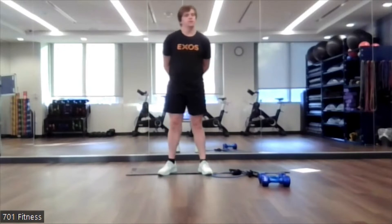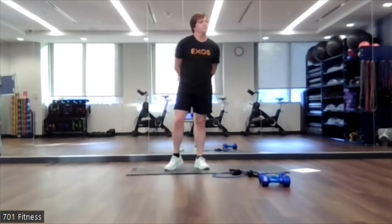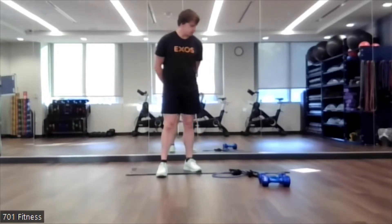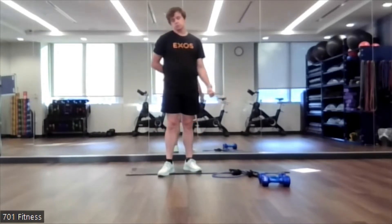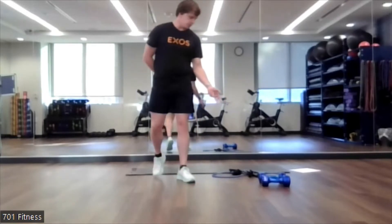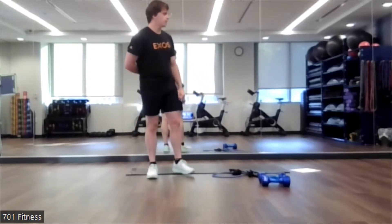Okay, I hope everybody's having a good Labor Day weekend so far, and welcome to today's fitness class. Before we get started, all you'll need is two resistance bands and some dumbbells. And don't worry if you don't have the resistance bands — it's just one exercise.